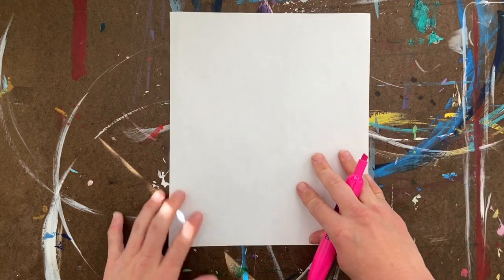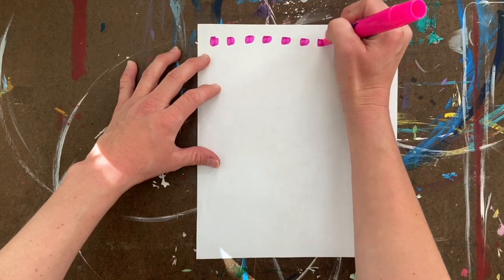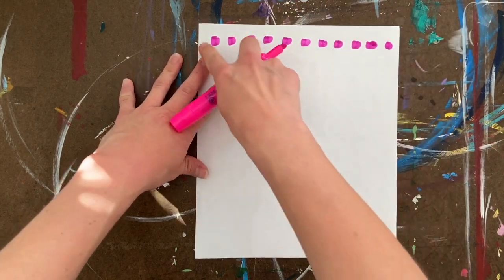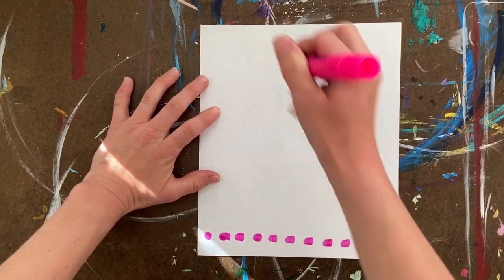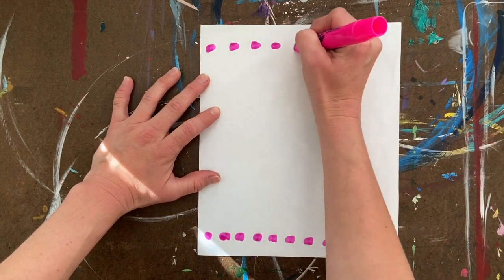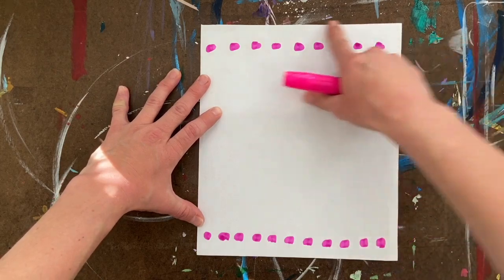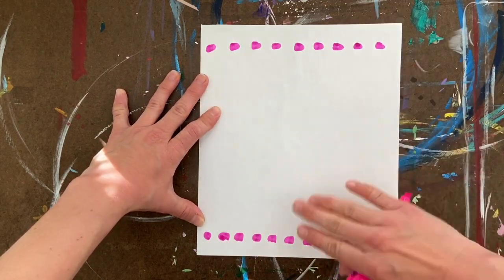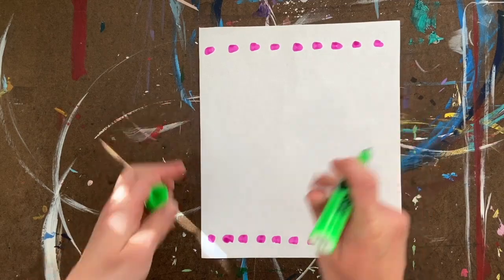I'm going to decorate using markers — you can use crayons, colored pencils, whatever you want. I'm going to do this in a specific way: first I'll take my marker and just do a pattern, some dots across the paper. Then I'll flip it over to the other side and do the same thing. I want my pattern to repeat on both ends, and the paper needs to be in this vertical or portrait orientation.